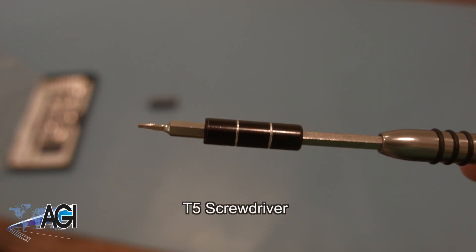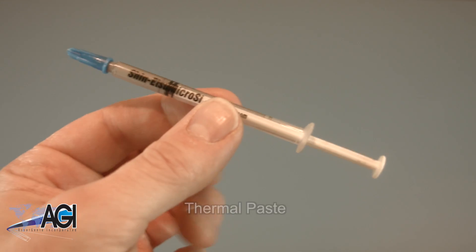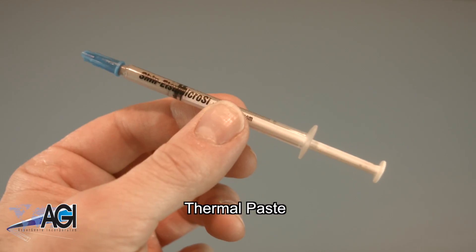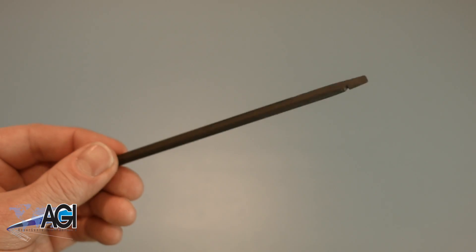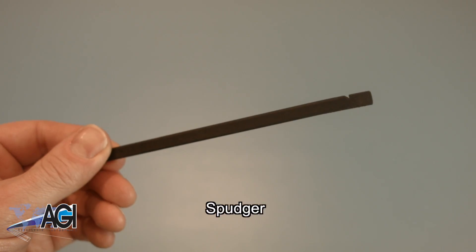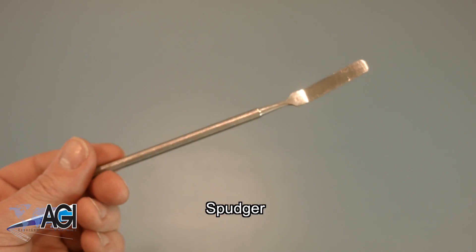You will also need a T5 screwdriver during this replacement process. You will need thermal paste during this replacement. A spudger will also come in handy — you can use either plastic or metal, whichever you prefer.